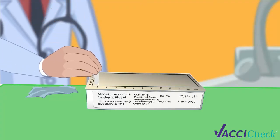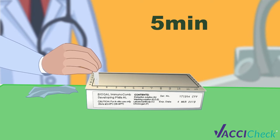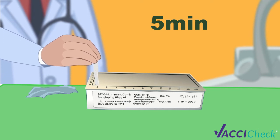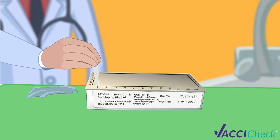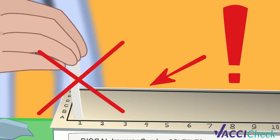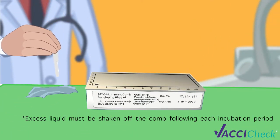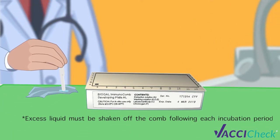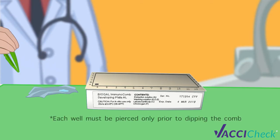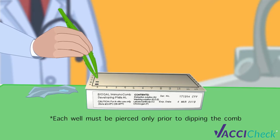For row A, insert the comb and incubate for 5 minutes. Mix by moving the comb up and down 3 to 4 times. During incubation, repeat the same mixing process 2 to 3 times. Avoid scratching the front active side of the comb by leaning it to the back while mixing. Gently shake off excess liquid from comb teeth onto a tissue before moving it to the next row. This applies for all preceding steps.